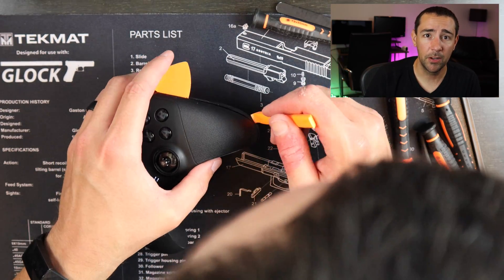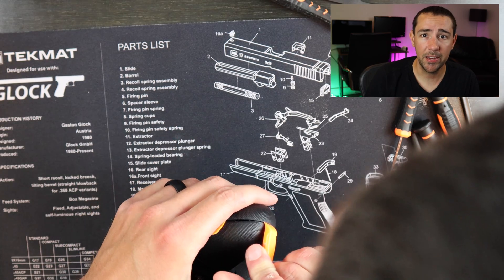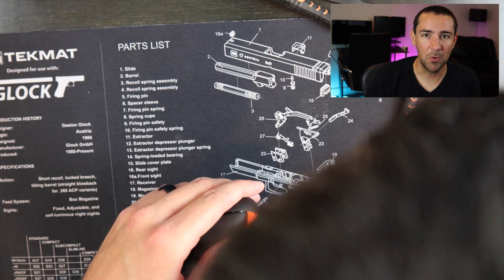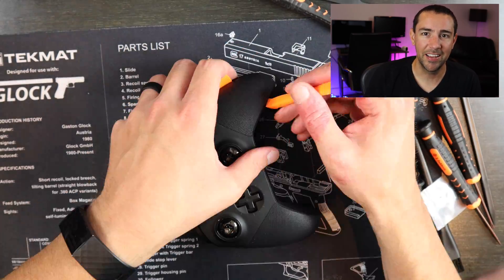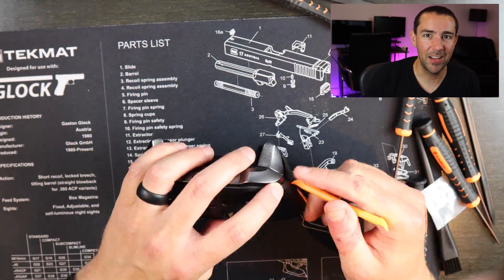It's also important that you have a good workspace. I use the tech mat here — it's not required as long as you have a nice empty big space to work in, but I think this tech mat looks awesome and I'll have a link to that below.